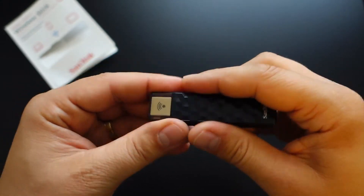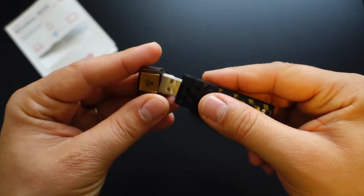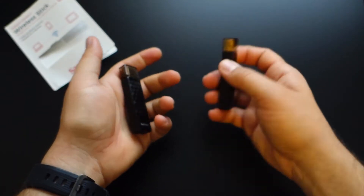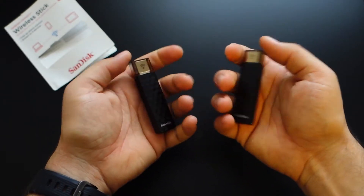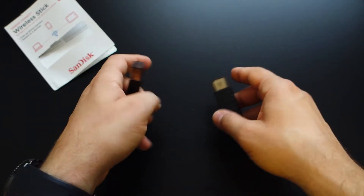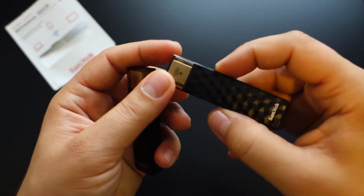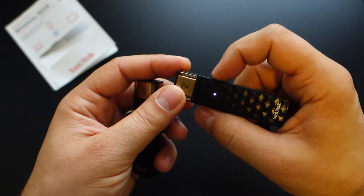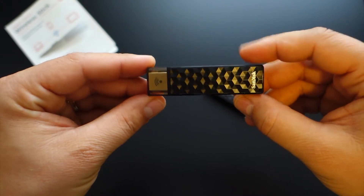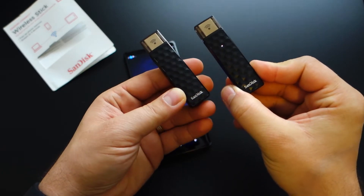Why is this such an excellent USB flash drive? Because it has wireless connectivity. In this way you can access, stream, and transfer your files via Wi-Fi to up to three devices at once. You can connect this device to your computer via one USB port, and in this way you will charge the internal battery.